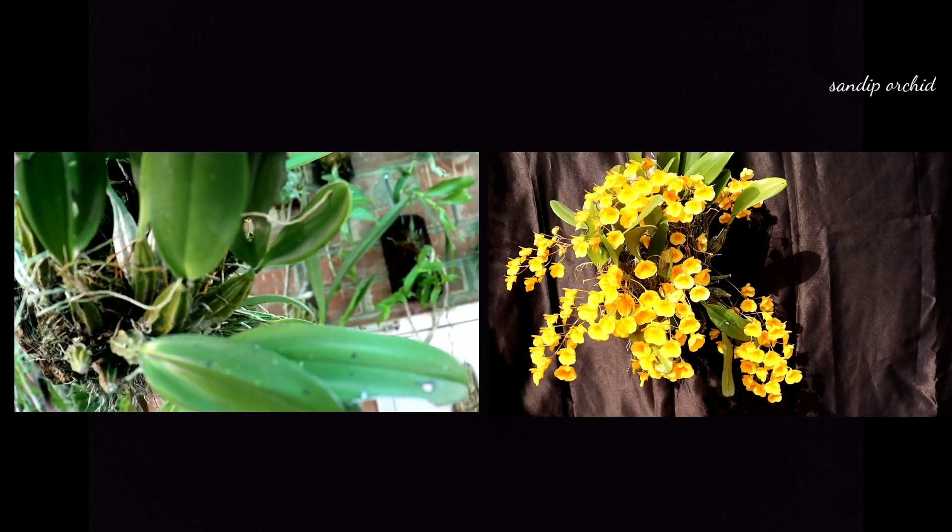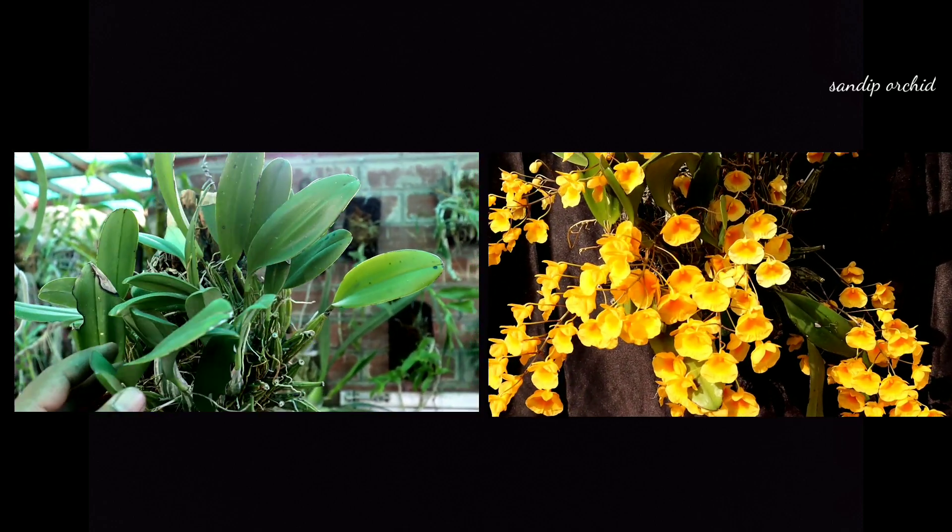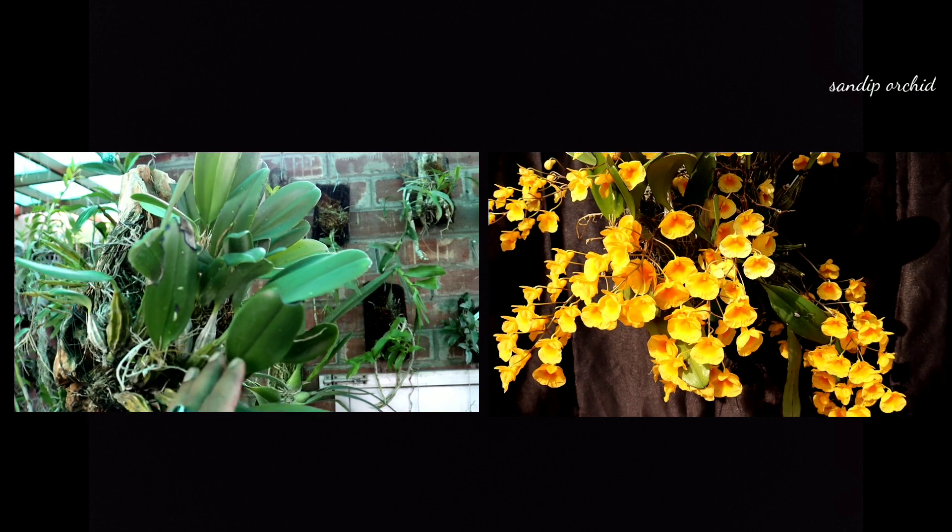Sometimes you may see a bifoliate leaf on Dendrobium lindley. Here is an example — this is a bifoliate, meaning two leaves on a single pseudobulb.